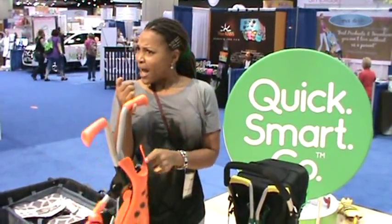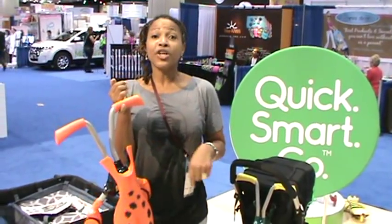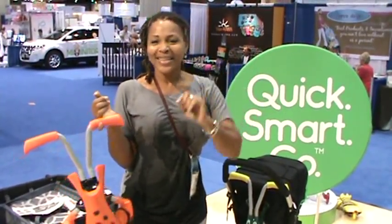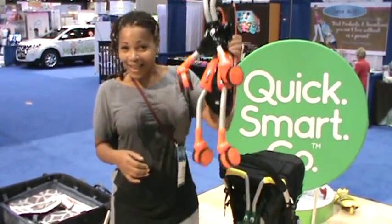They can do it with their whole little self. Three-year-old, four-year-old — how old? One to three. But see, you saw I fit on it, so one to a hundred — that's what I would say. Selling point.